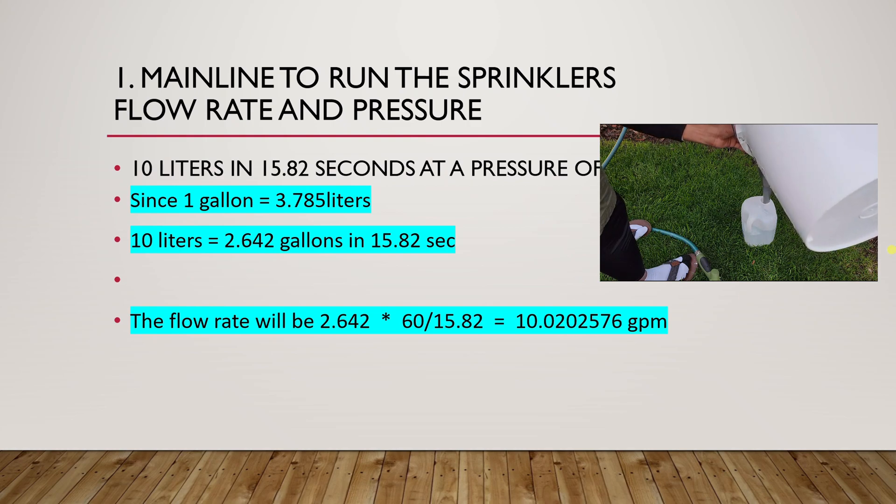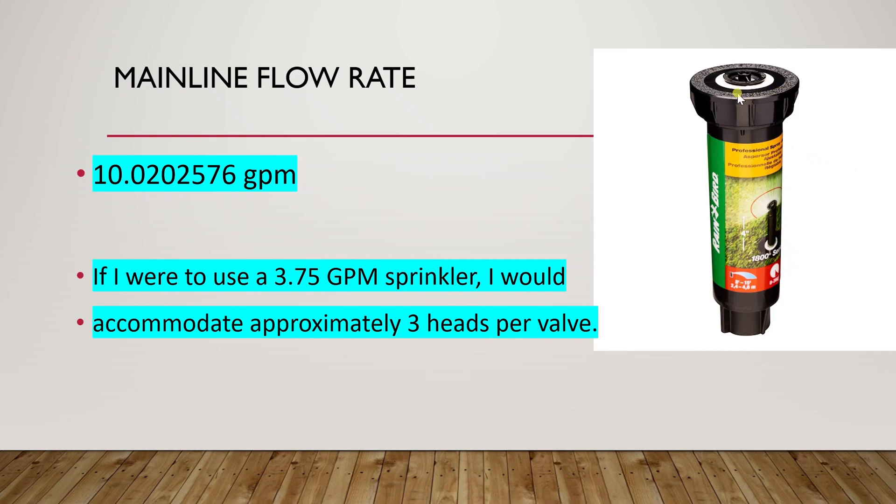Once you get your flow rate, compare it to one sprinkler head. This right here is a sprinkler head with a flow rate rating of 3.75 gallons per minute. So if I were to use these on my line with a flow rate of 10 gallons per minute, that means I will have three of these sprinkler heads per zone. This is how you determine the number of heads per zone — just divide the mainline flow rate by the sprinkler head flow rate. For my case I had three heads per valve.